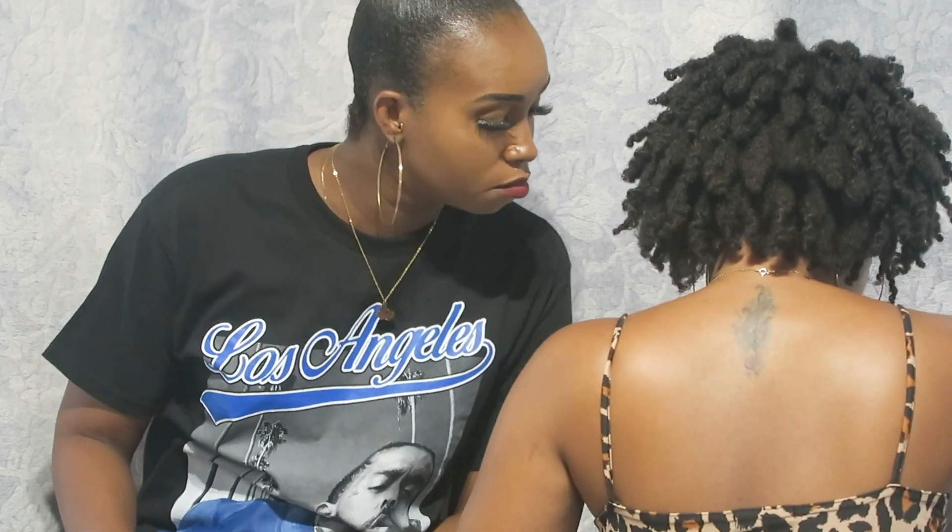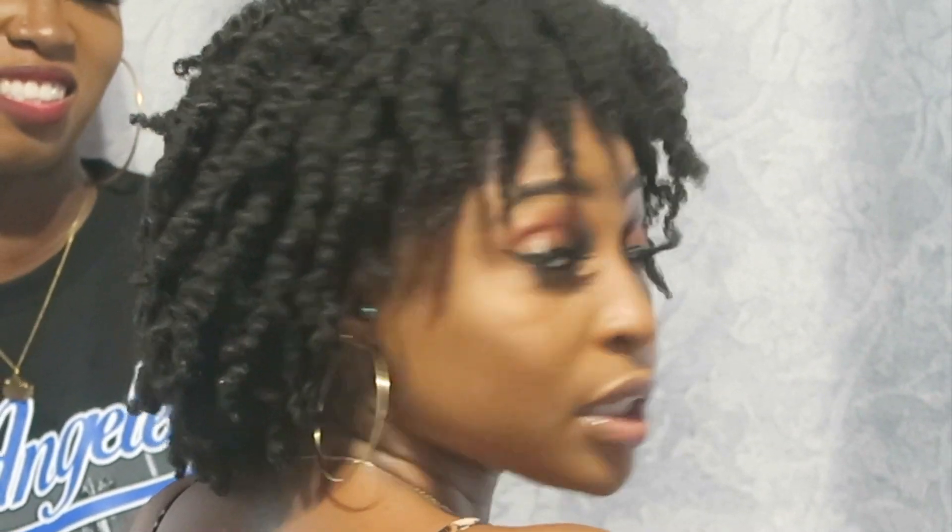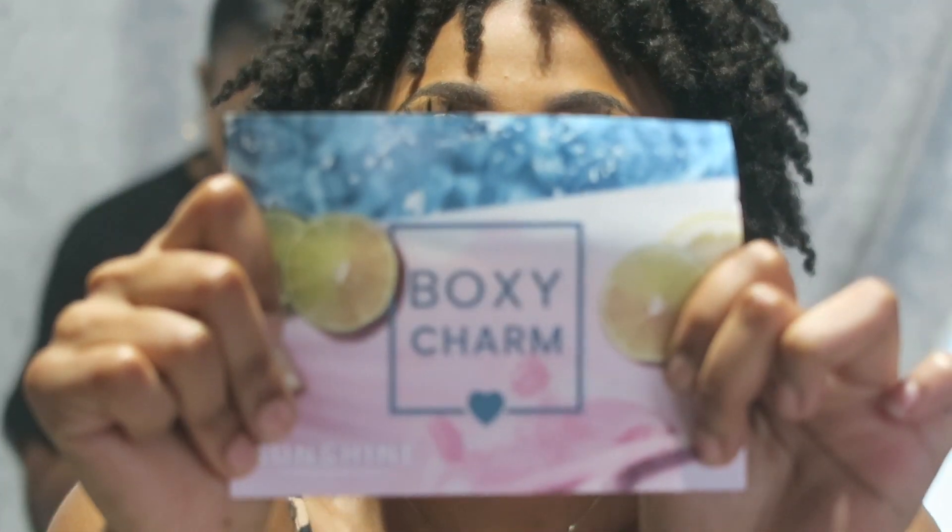I'm gonna do a quick BoxyCharm unboxing. I don't know if that'll work out but I'm gonna try right now because I can't do it in another video. BoxyCharm sunshine — can you all see this? Okay, so I'm gonna show y'all what I got, really really quick.